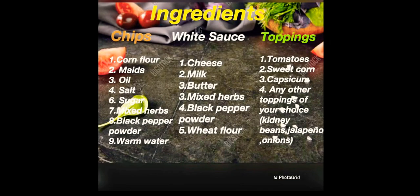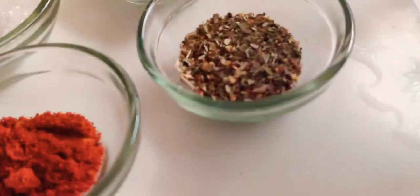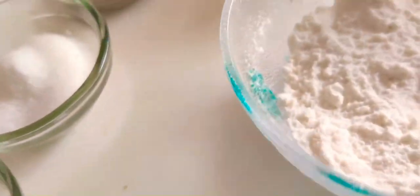These are the ingredients which will be required for making the cheesy overload nachos. Now we are making the dough.